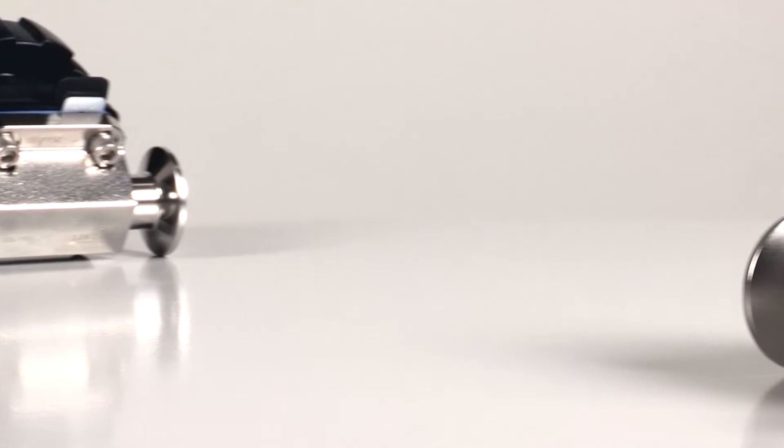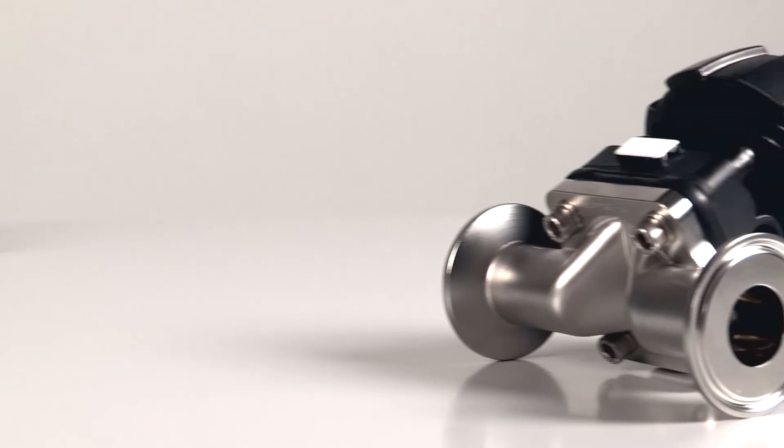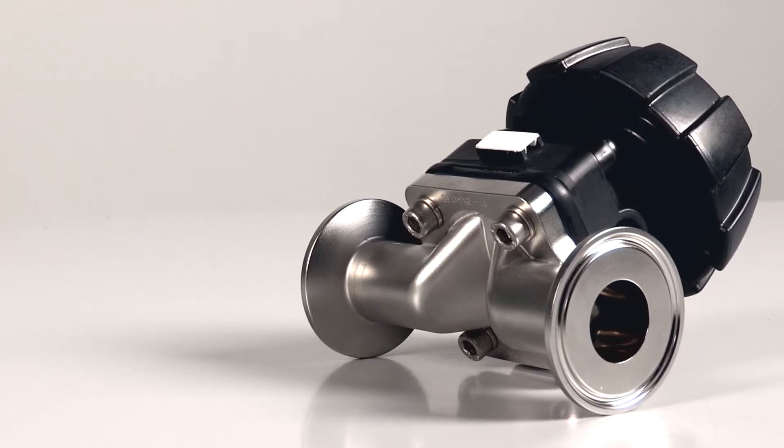This is Burkitt's new hydroformed tube valve diaphragm body — the new benchmark for efficient hygienic valve design.